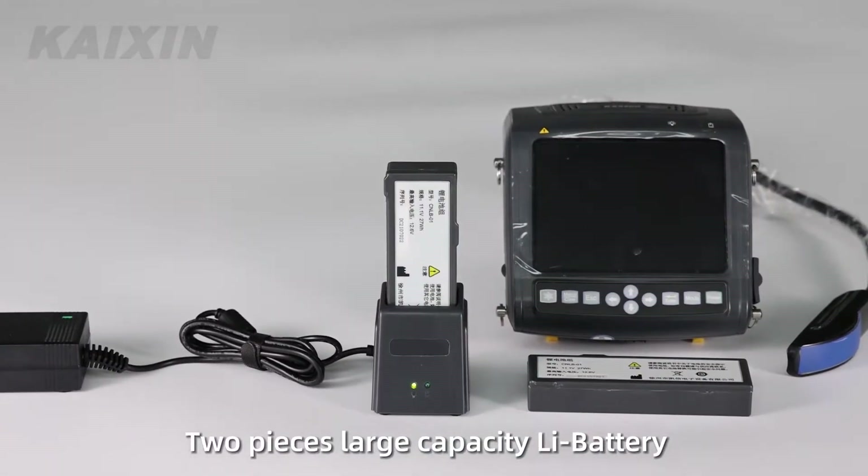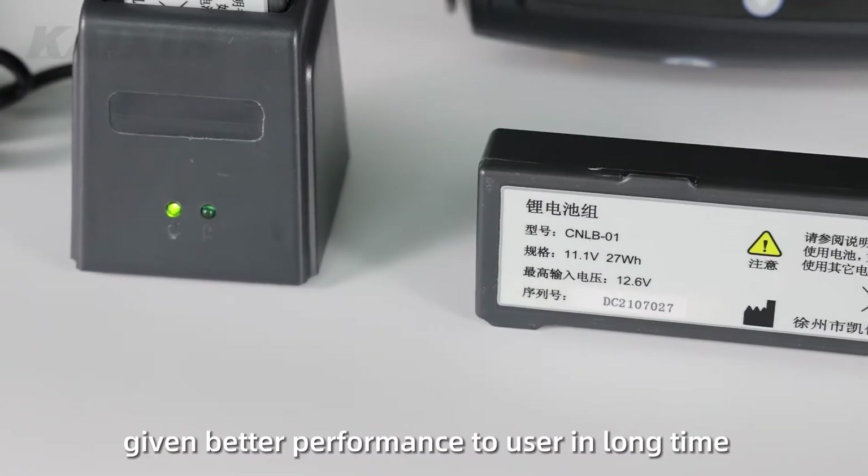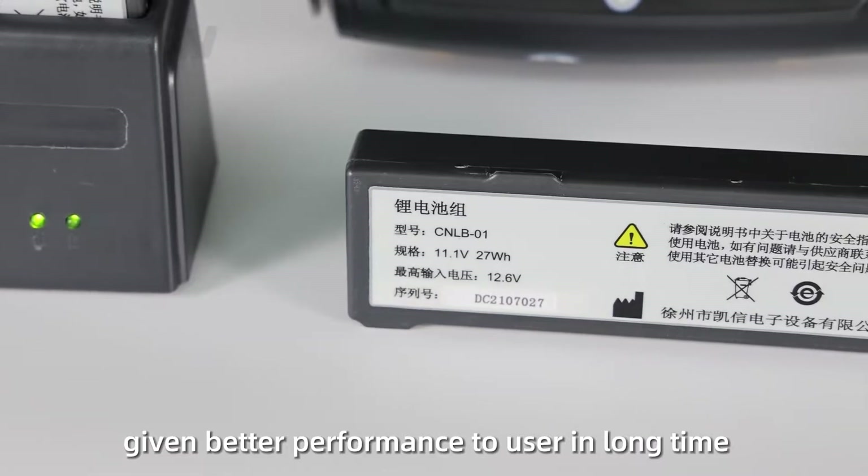Two-piece large-capacity lithium battery working time of more than 6 hours gives better performance to users in long-time outdoor work.